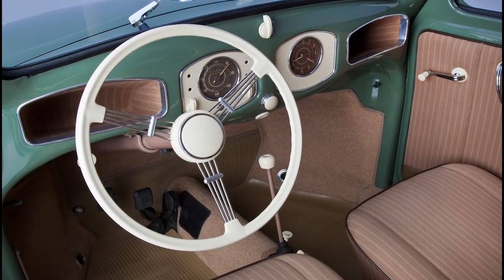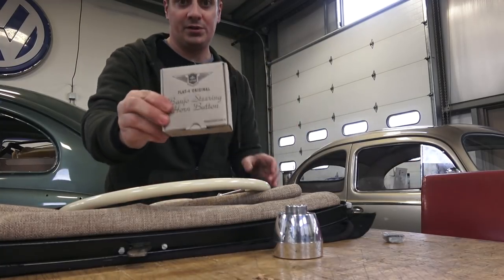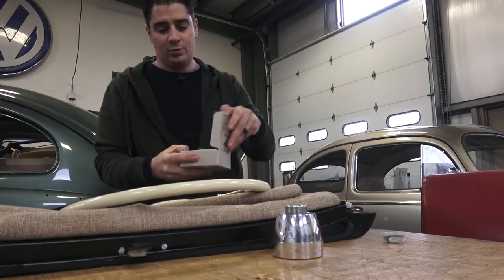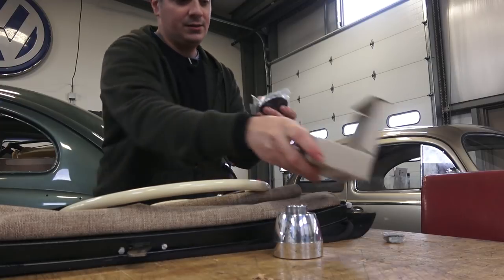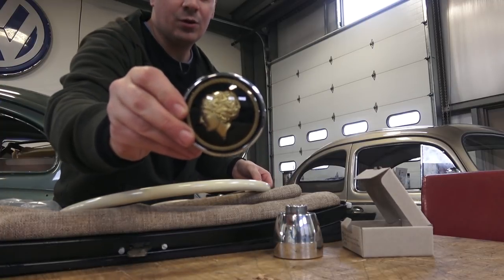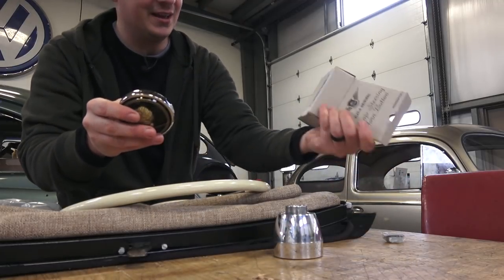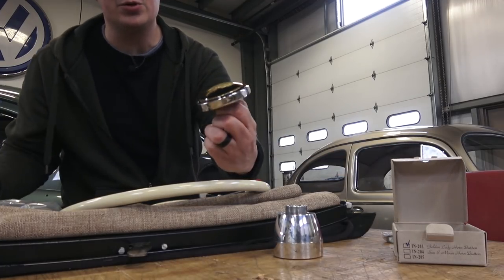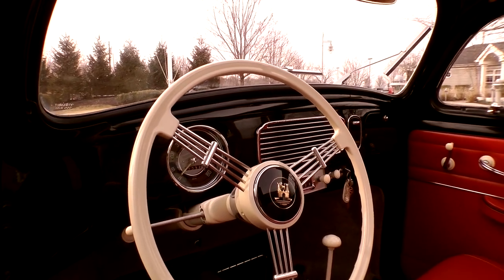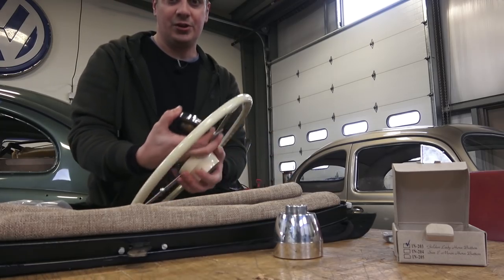Once you have the adapter sorted, you need your horn button. They have several options — my client whose gold car is behind me is going with the Golden Lady button. I've been using the Saint Christopher button myself. They also have the Wolfsburg button, which looks really nice too.